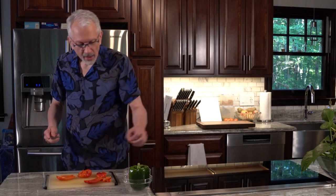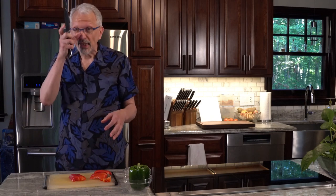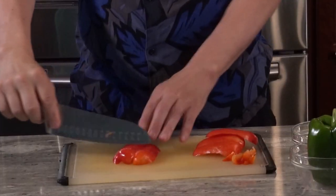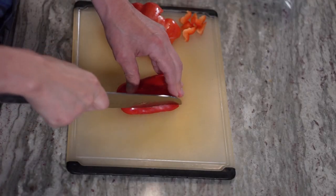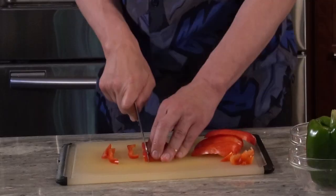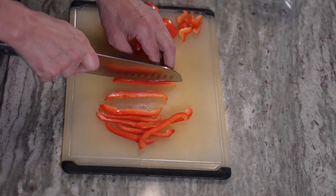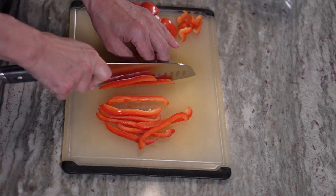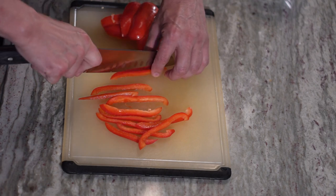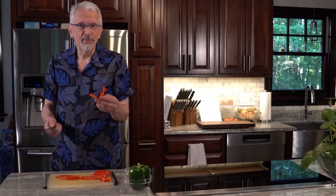All right, so those are done. Now I'll start with this big one and show you a basic slice. You're going to go from the top to the bottom — you don't want to go across. You want to go from top to bottom so that the structure of the pepper stays more intact and it is more likely to keep together, kind of like with an onion. When you get to this last piece it's often a little tricky, but there you have some perfect pepper slices.